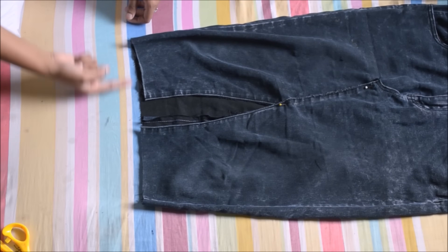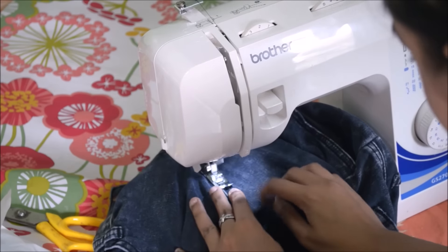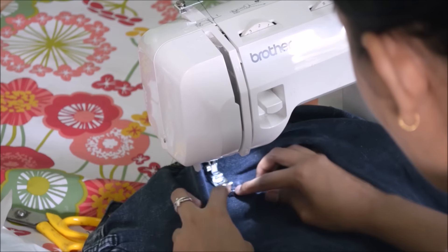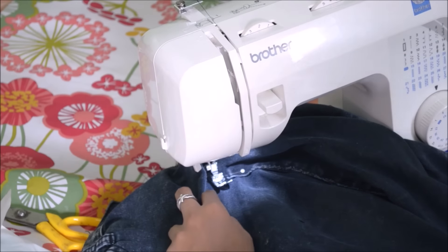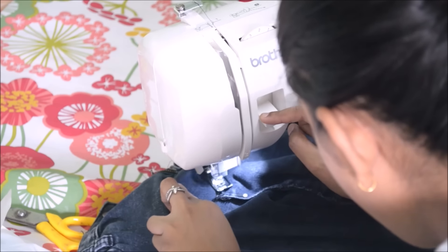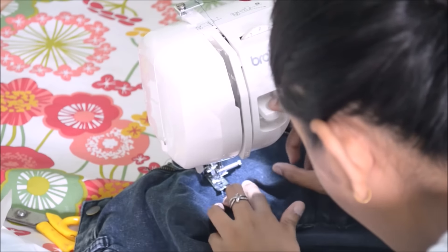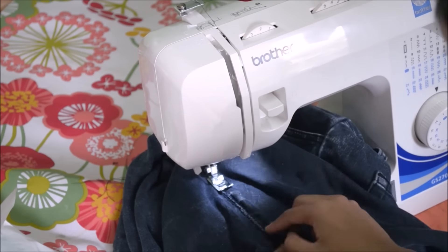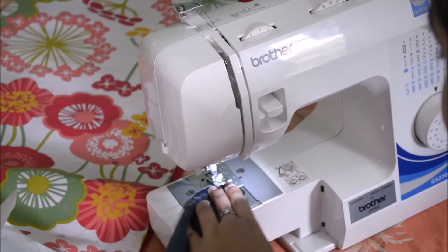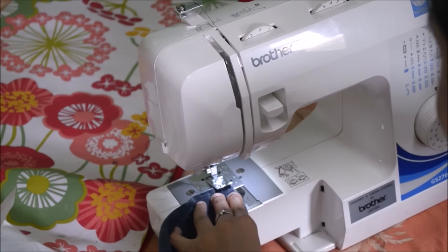I'm going to be stitching that down and also finish the hem, and that is it. To stitch down my hem I went in for a zigzag stitch because that looks really neat and tidy.